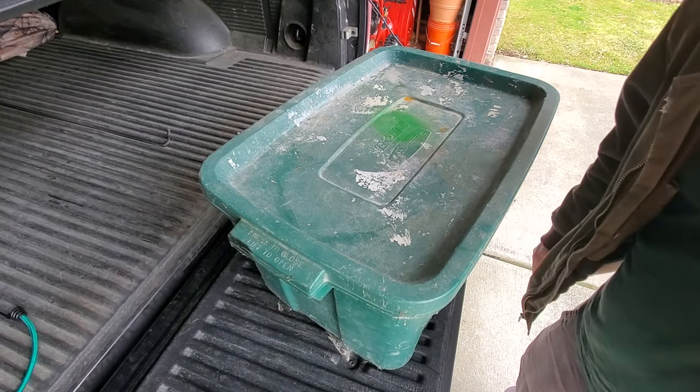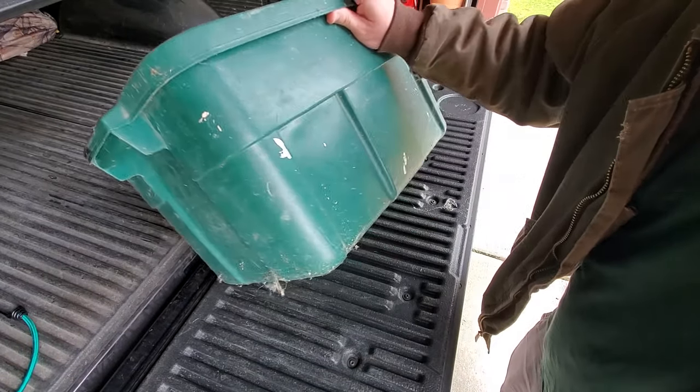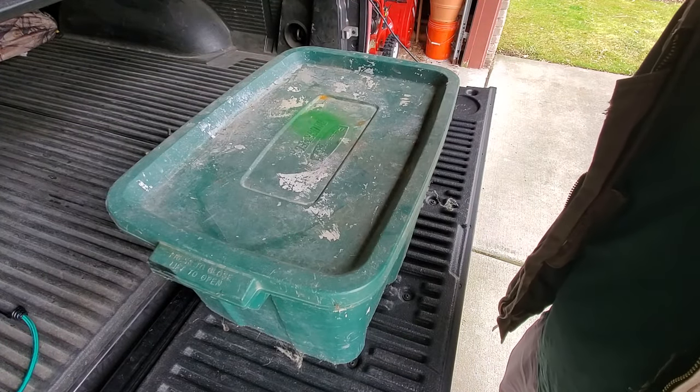This is the five-minute compost bin. Step one: find that nasty old Rubbermaid storage bin in the basement that you haven't touched in ten years.